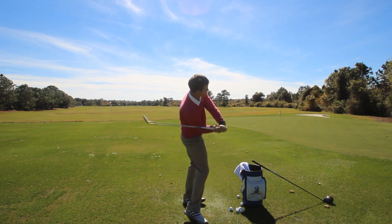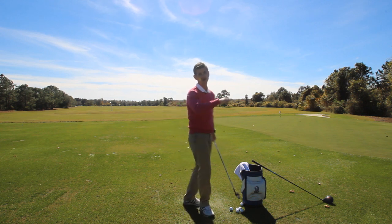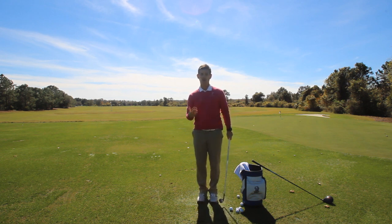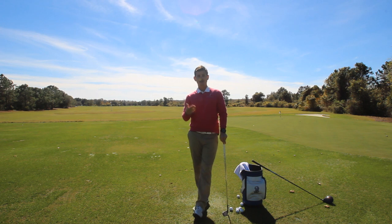Or you're gonna spin your body really hard, which is gonna help the hands and arms move back out in front. Those two things can cause drastic ball striking mistakes. So here's what we're gonna do — give you a simple drill on how to train your left arm to help you move into a good spot at the top.